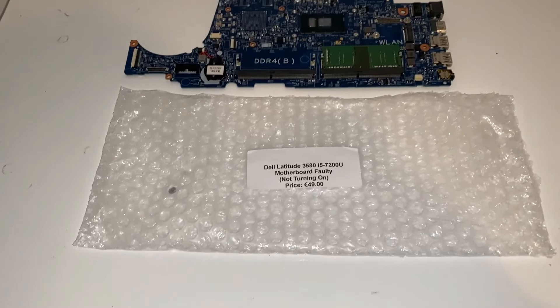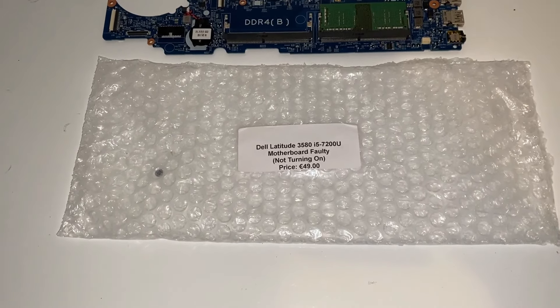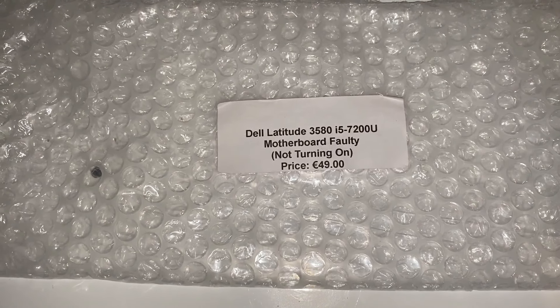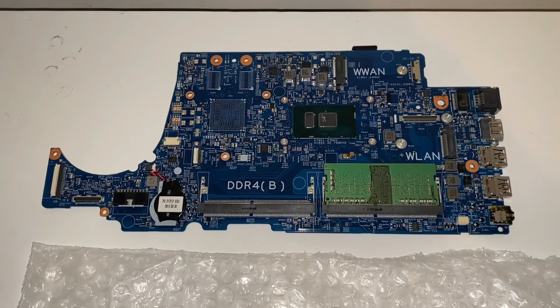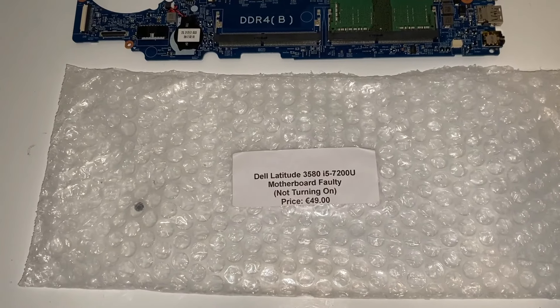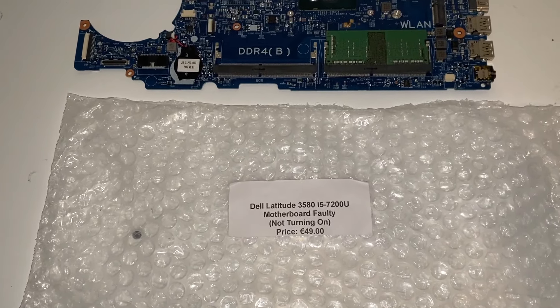Hello everybody and welcome to this week's project. What I've done this week is I bought another motherboard from eBay. It's described as a Dell Latitude 3580 i5-7200U motherboard, faulty, not turning on, priced at 49 euros. I didn't pay 49 for this - I bought a bunch of these and got them for 100 quid, but this is the first of them.